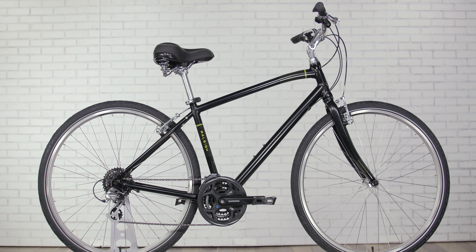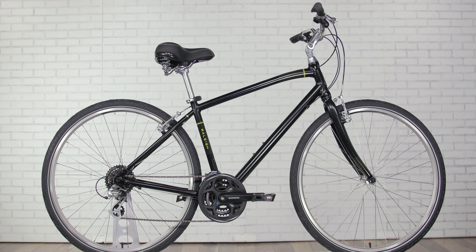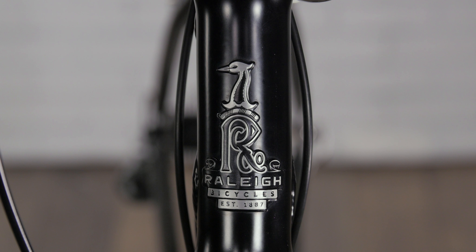Soon you'll be rolling out of the garage at a moment's notice to hit the park with your kids, going for a pedal on the bike path just for the fun of it, and spinning to school or work quickly and comfortably.